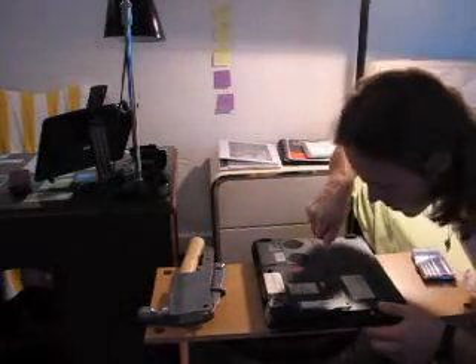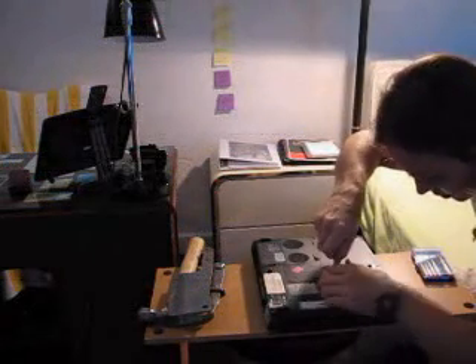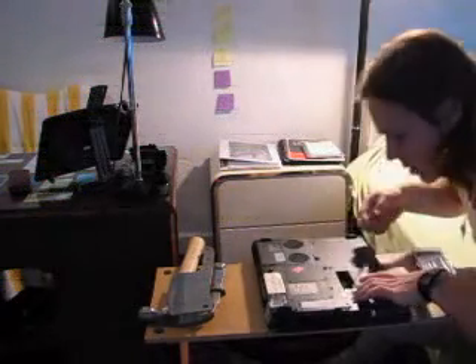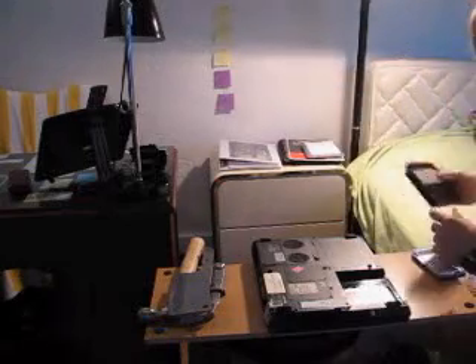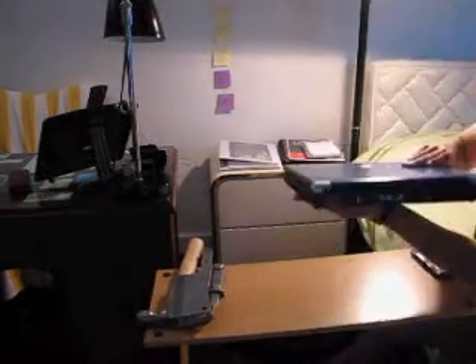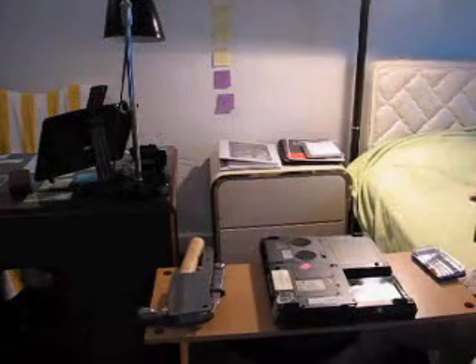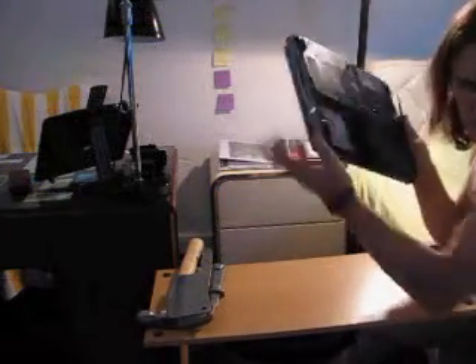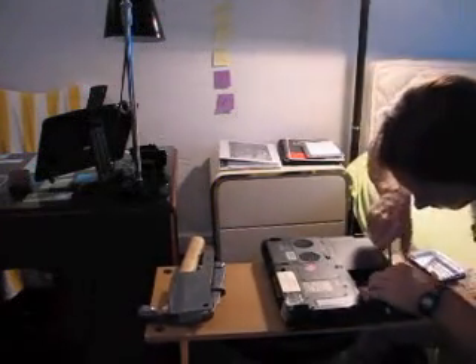We're gonna unscrew this screw — there's one screw only holding the CD-ROM. I'm gonna pull it up, remove it, and set it to the side. Then there is the hard drive right here. We're gonna remove it — there are four screws holding it. I'm gonna remove the screws real quick.